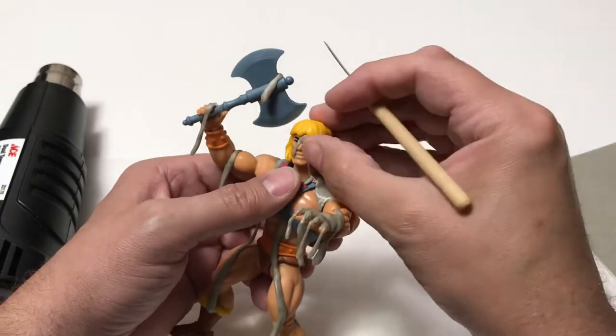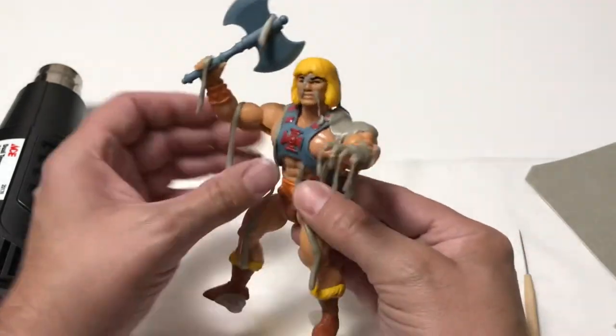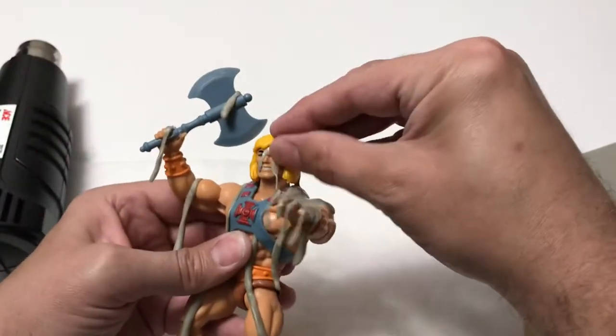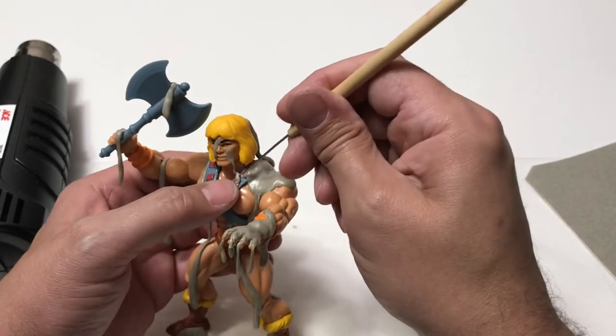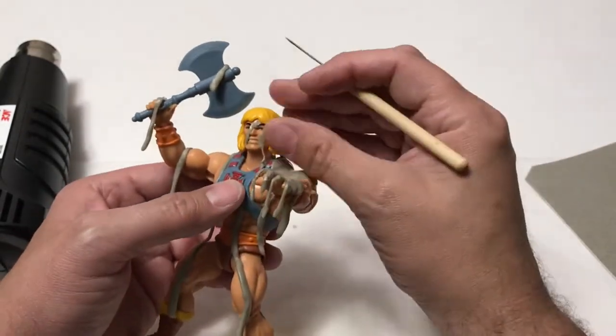It almost makes him look a little disfigured. I want it to still look like He-Man, but it's kind of an evil, scary version of He-Man. So I'm just adjusting that — heating it up, pressing it into place until I'm happy with it.